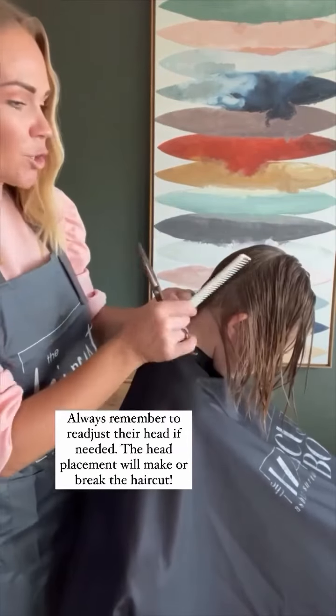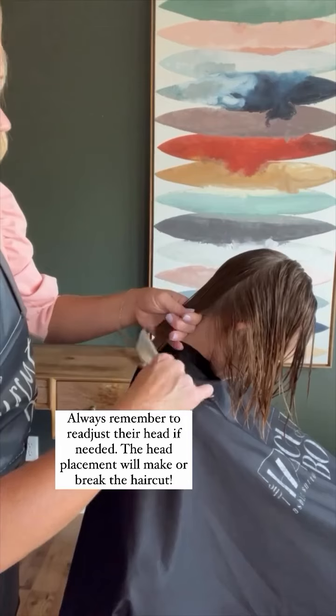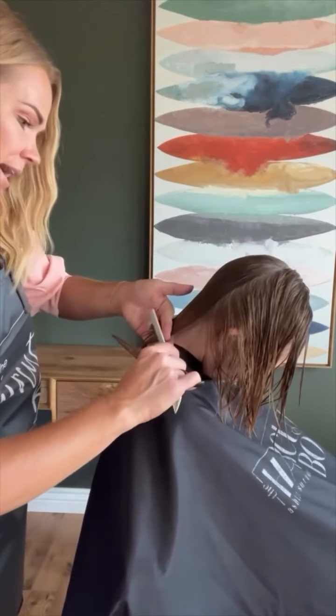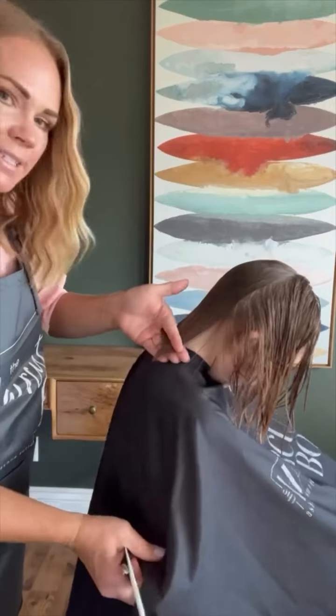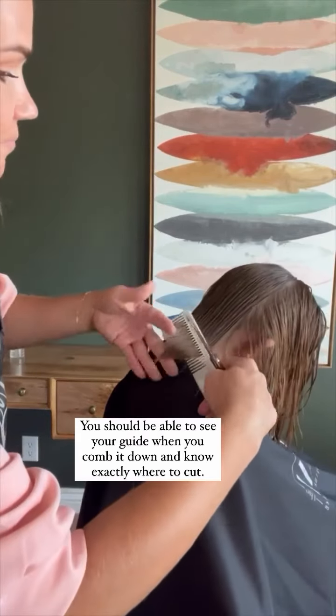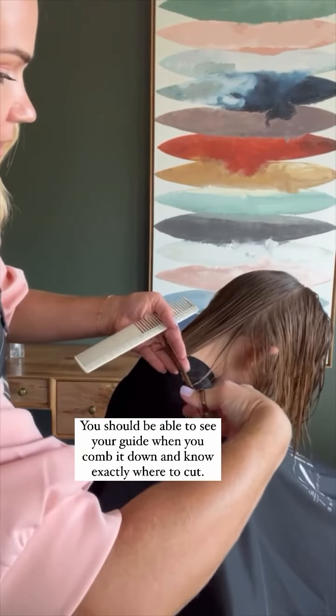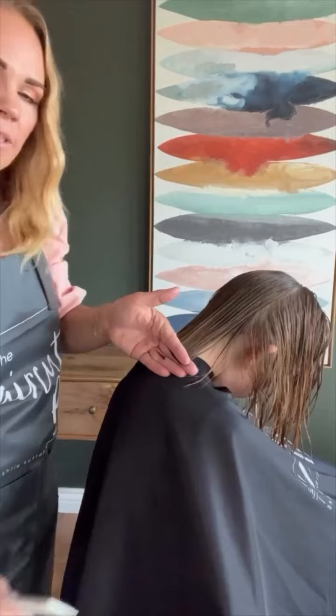Readjust the head — make sure that you are readjusting their head with every cut. Comb that down. Put your fingers right behind and you can see exactly where I need to cut. So right here, match that up and cut.